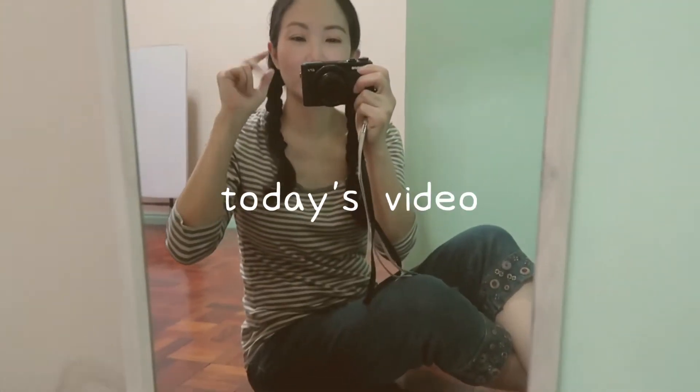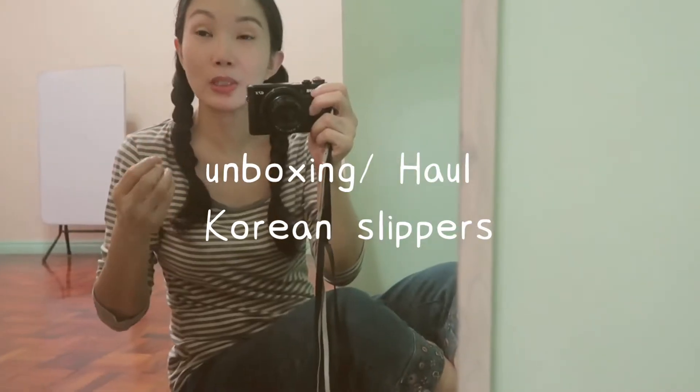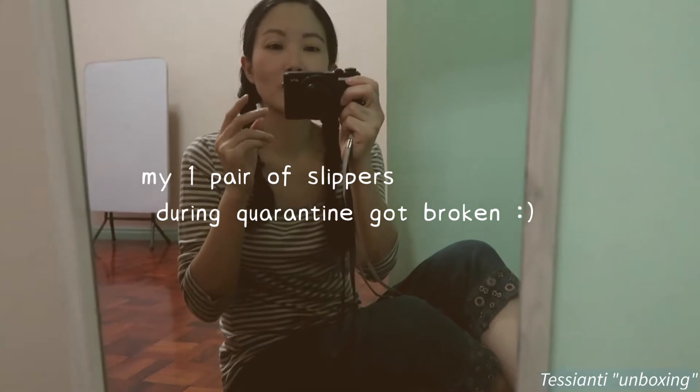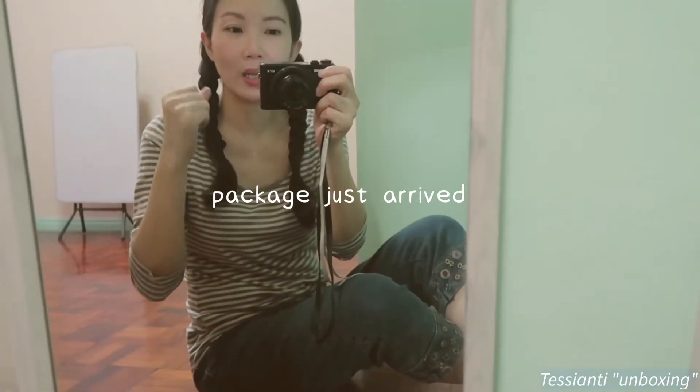Hi everybody! Welcome to another video. Today we're going to get Korean slippers from online. My slippers got broken. I've been using old slippers since quarantine. The package just arrived.